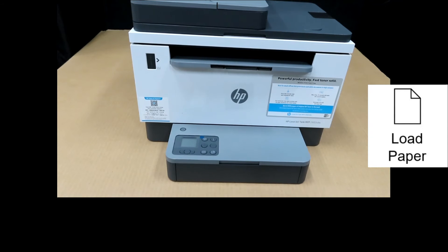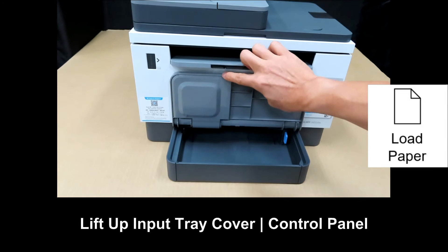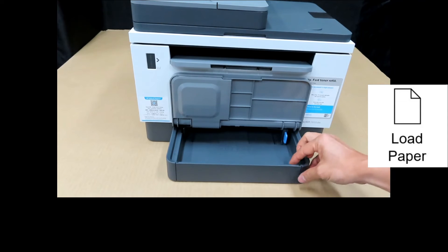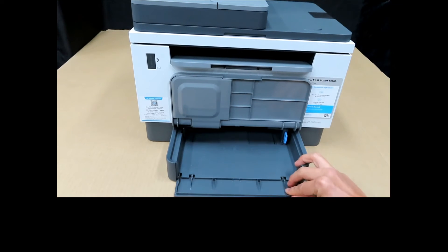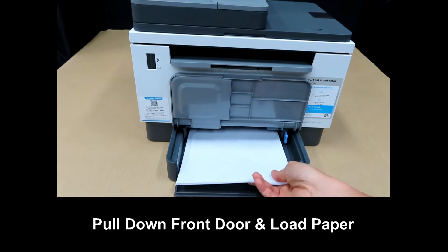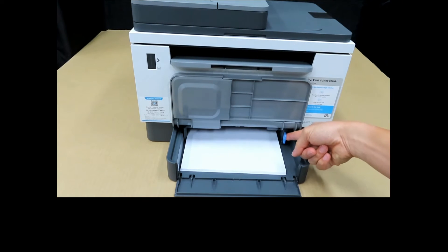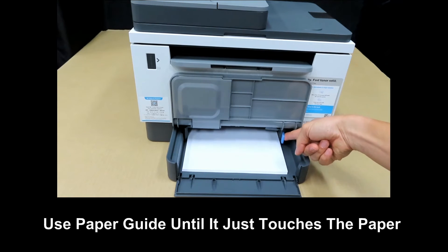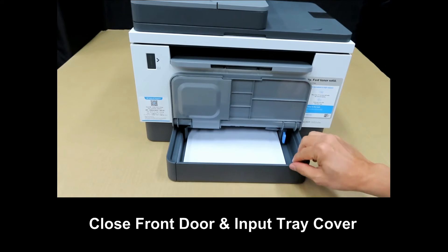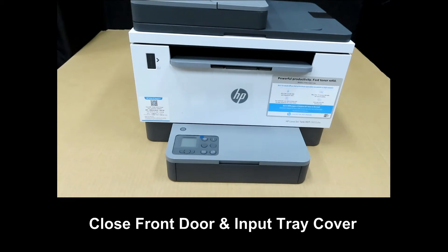Next, let's load some paper. Leave up the input tray cover which is also the control panel. Pull this down and load in a stack of plain paper. You may use the paper guide. You can close back the input tray cover.